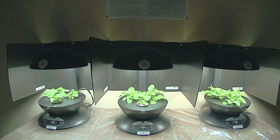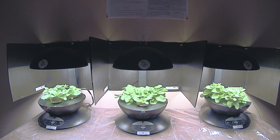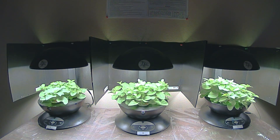Some other important info on this experiment: these plants were kept in a controlled environment where they would not receive any outside light. They're all fed the same AeroGarden fertilizer at the same time, the light bulbs used were all brand new, and the plants weren't specially handled in any way.